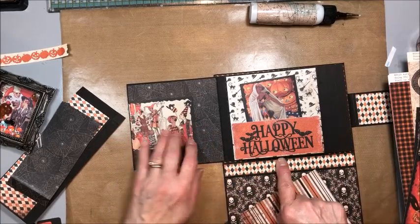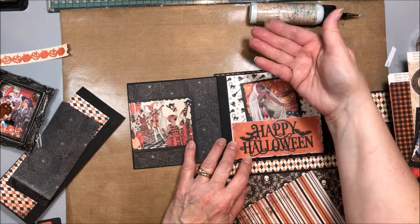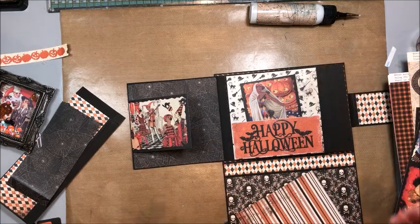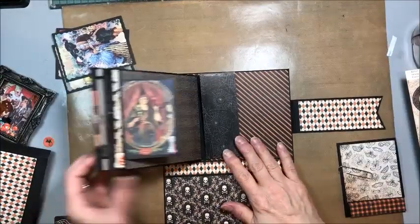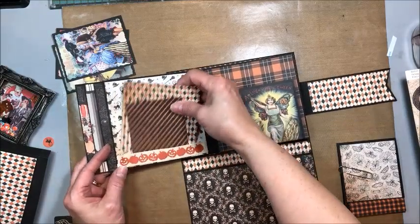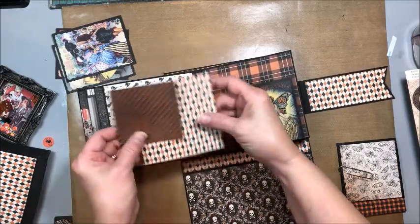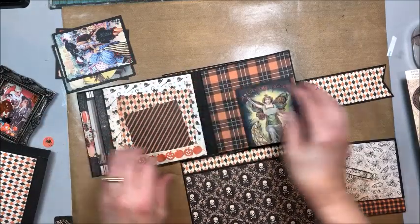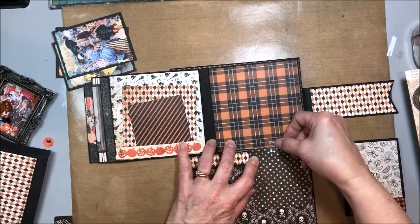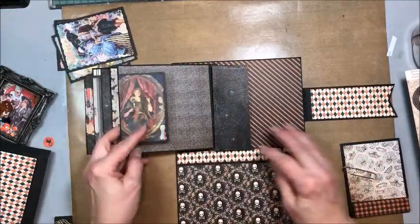If you want a flap that flips down, score your half inch line on the bottom of your image. If you want a flap that lifts up, score it at the top. If you want a right-hand flap, score the right hand side. Now we've got all these wonderful little flips and flaps, and here's a little tuck spot made with a border piece by gluing the ends. I took a couple of scraps to use as photo mounts and tucked those in. Check your flaps to make sure no glue gets on them where it shouldn't.